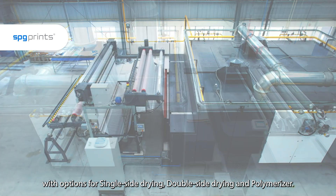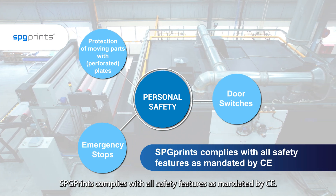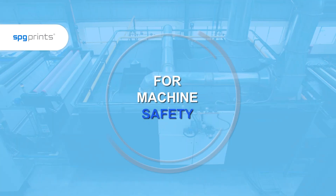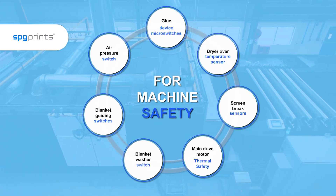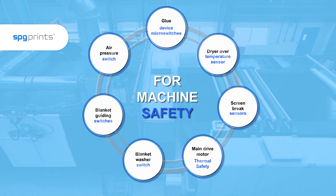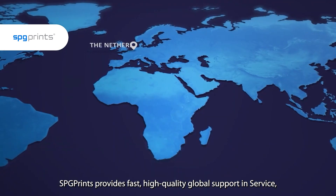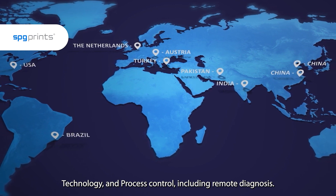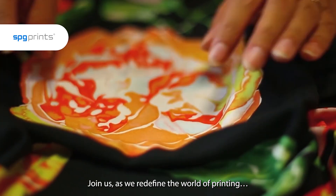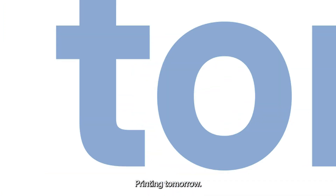SPG Prints complies with all safety features as mandated by CE. SPG Prints provides fast, high quality global support in service, technology and process control, including remote diagnosis. Join us as we redefine the world of printing, one breakthrough at a time. SPG Prints. Printing tomorrow.